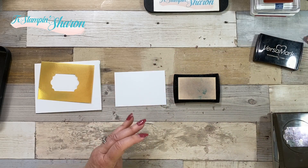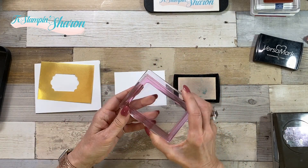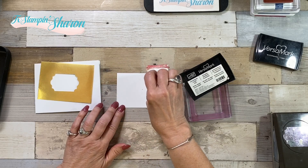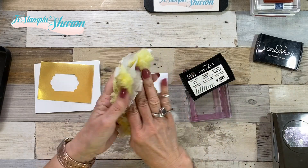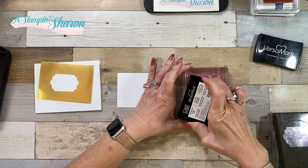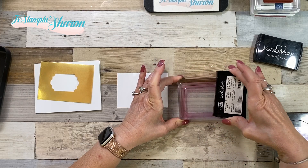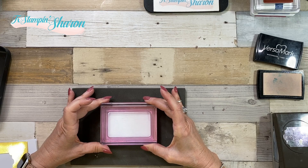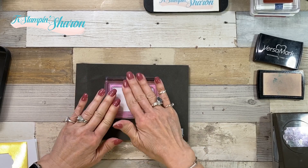We're going to pull in our Versamark pad — here is that frame from Swirly Frames. Before we stamp, we're going to use our embossing buddy because we're doing some gold embossing for those gold stars. I like to use one of those furniture cleaning things to get that powder off my fingers. This is a thin stamp, so I'm inking it up upside down to make sure I get it all nice and covered. Since it's photopolymer, I can see where I want to stamp it, really pressing down to make sure I get everything good and inked.